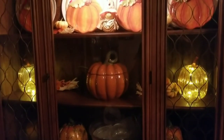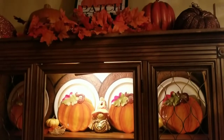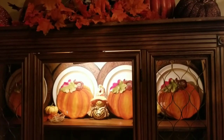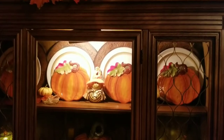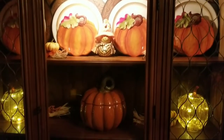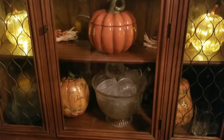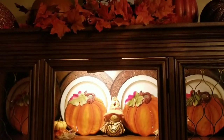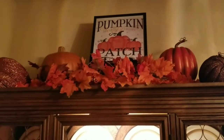Once again, this is my china cabinet for 2020. I didn't want to do too much or spend too much money. The only things purchased this year were the Pier One plates from the thrift store and my picks — everything else I had on hand for at least a year or two. If you've been following me, you've seen every item in here in a haul. This is my pumpkin patch for 2020.